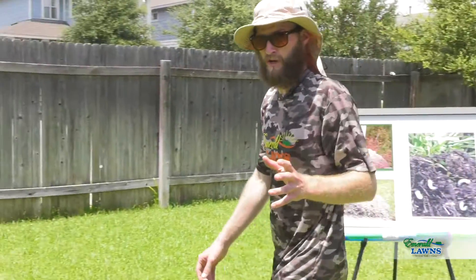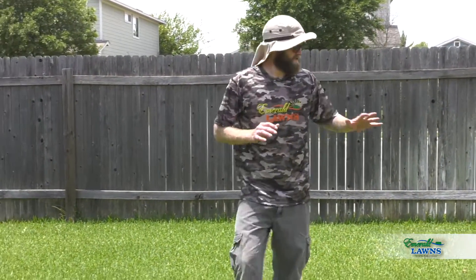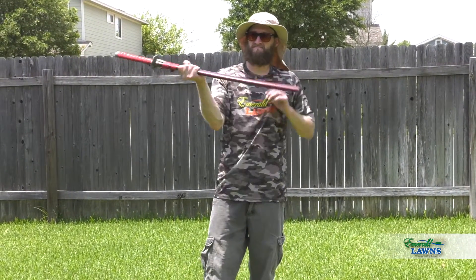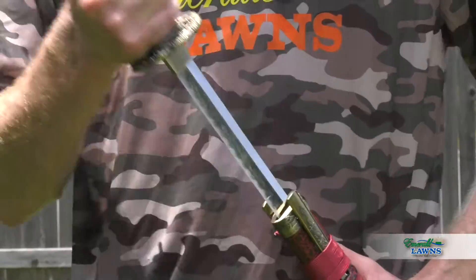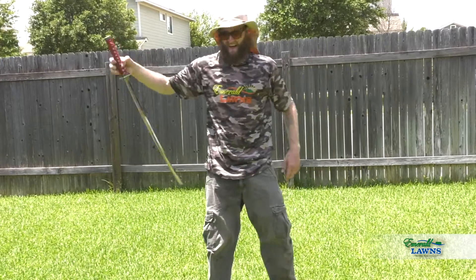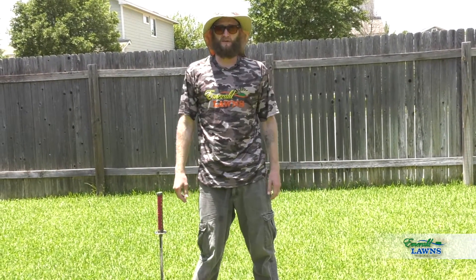So here at Emerald Lawns, we don't take kindly to these enemies of the state. You possessing the proper tools, we blanket your lawn in the perfect blend of grub worm and fire ant treatments — they are the best in the biz. So when they get a taste, they get got, making your lawn insect-free and looking like a million bucks all summer long and all year long. So trust us here at Emerald Lawns, where the grass really is greener.